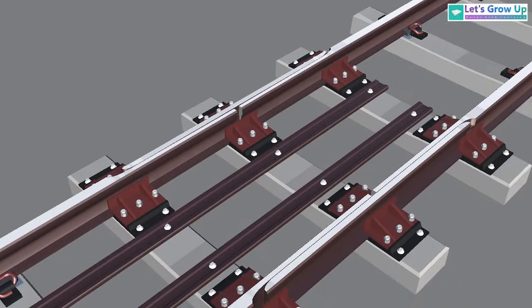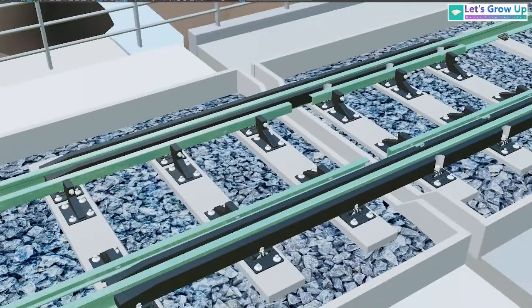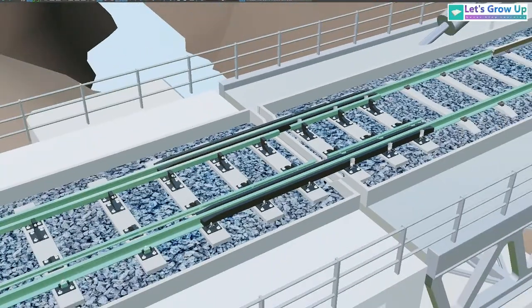There are various types of switch expansion joints. Here is an image of a modern switch expansion joint.